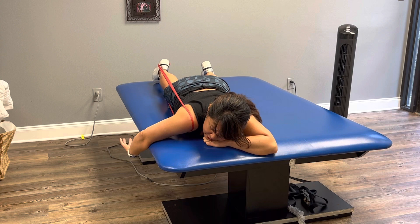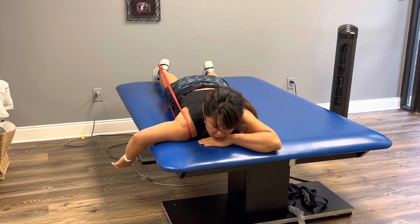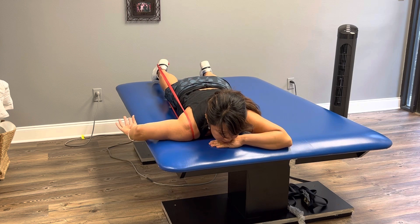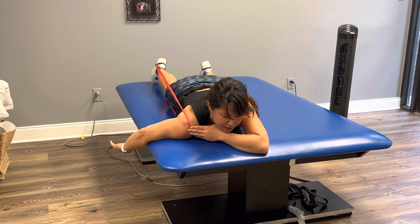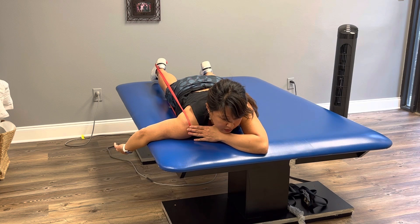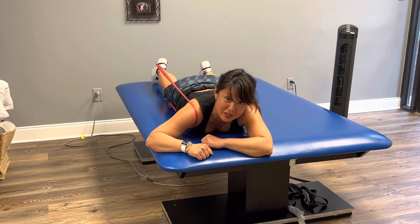What you want to avoid is lifting off the table or shrugging up to your ear. You want to just stay flat across and move. You could rest your hand if you can achieve that range, or hang out. The goal is that you can move more with less pinch or discomfort up here because it's achieving an inferior shoulder joint mobilization.